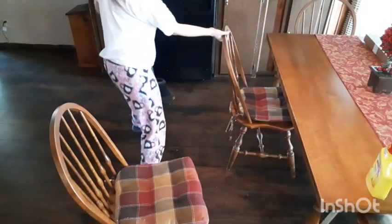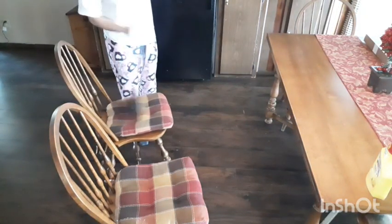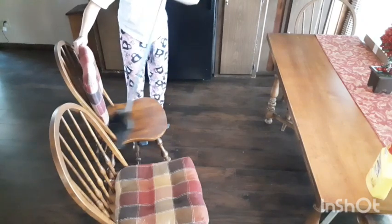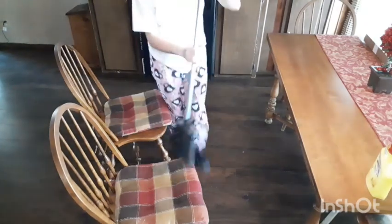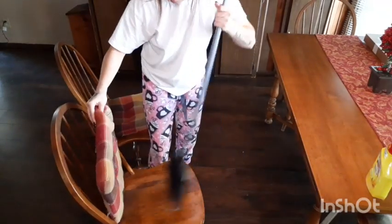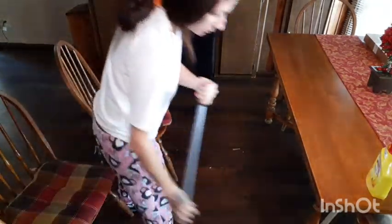Now I'm just going to pull out these chairs. I usually set them on top of my table but since I just cleaned the table I didn't want to get it dirty. So I'm just sweeping off any crumbs that might be on the cushions and underneath, knocking them off into the floor, and now I'm just going to sweep the floor up.